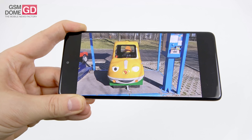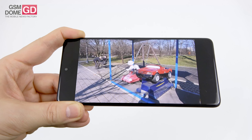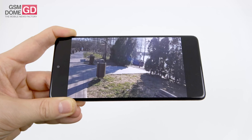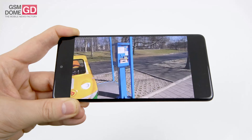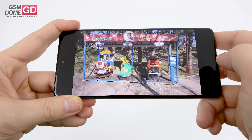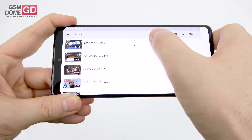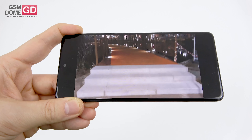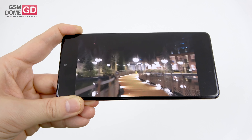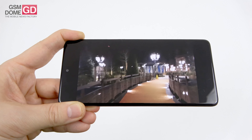Shooting in 4K brings happy results — nice clarity, nice colors, solid brightness and focus all around, even though it's a bit shakier and contrasts are a bit more intense. Better than the predecessor and the Galaxy A51 for sure. In many occasions comparable to the Galaxy A80. The microphone was fine throughout filming.